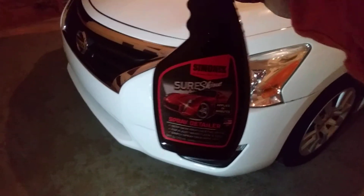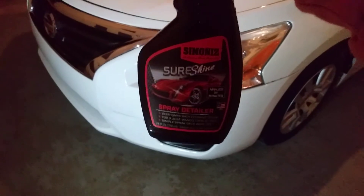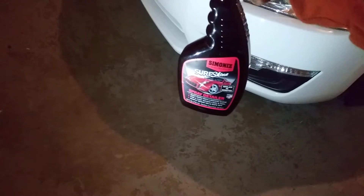Yo yo yo, what's up ladies and gentlemen, I'm back again with another video for you guys. This time we're gonna be doing a little light dust and wipe down.